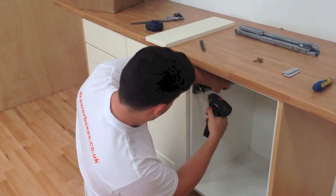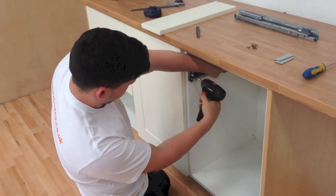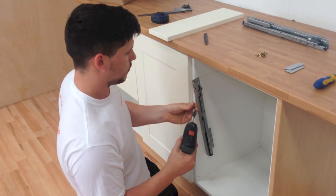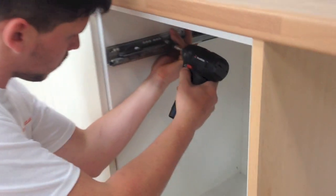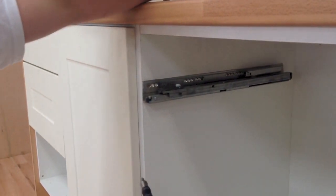Then, position the runner and put the front screw in tight enough to hold the runner in place. Next, hold the runner up into position, with the pencil line running through the centre of all the holes, and put in your next three screws.